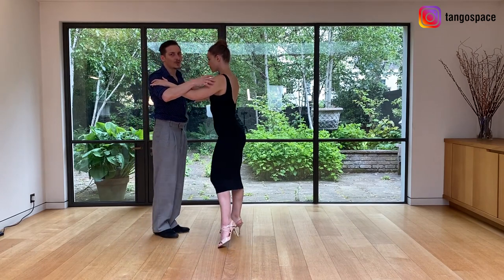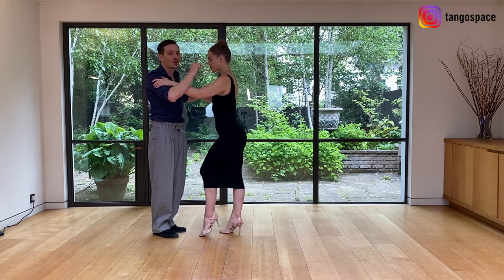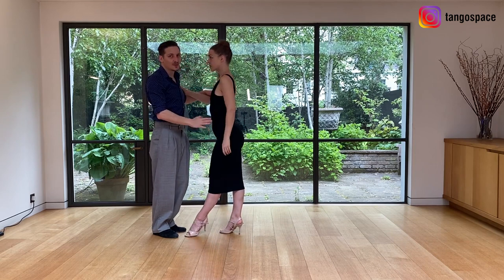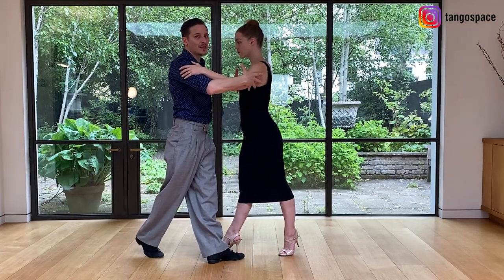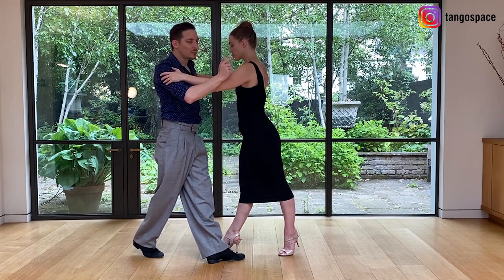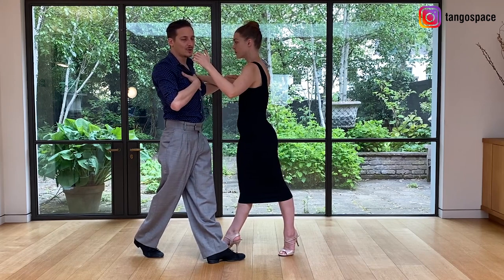I am going to change my weight and keep her weight in the same leg. So now I am going to walk in cross system — on the inside of the brace, on her left side for one step. And here I am going to suspend, hold her position, and change the front, changing the position of my torso.